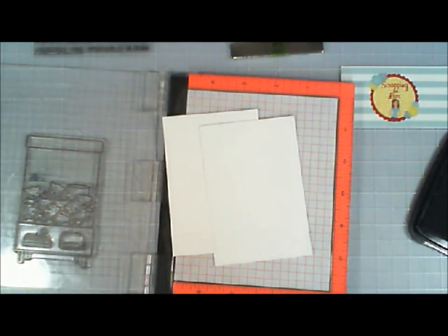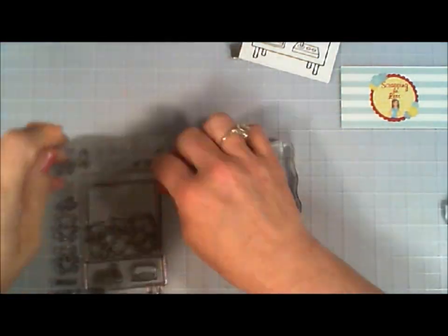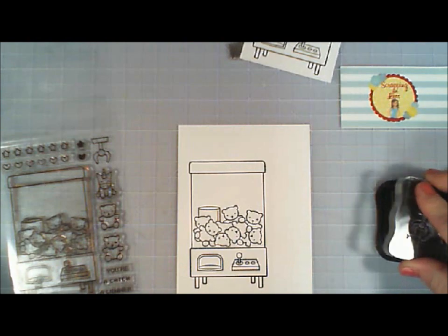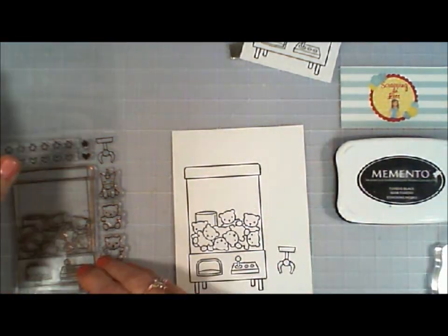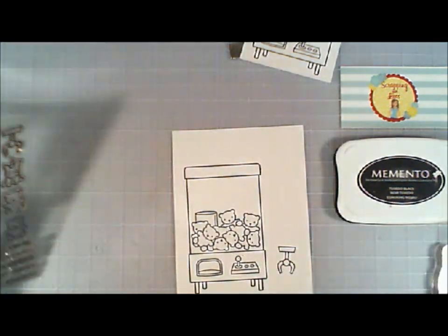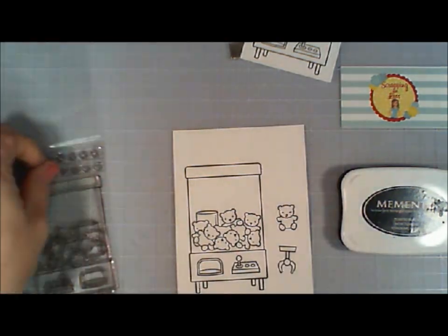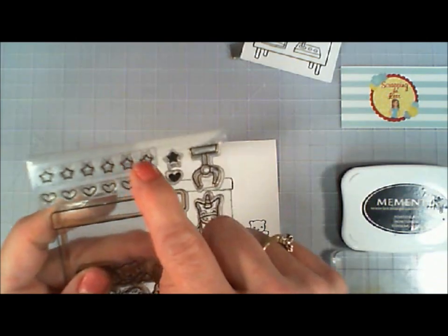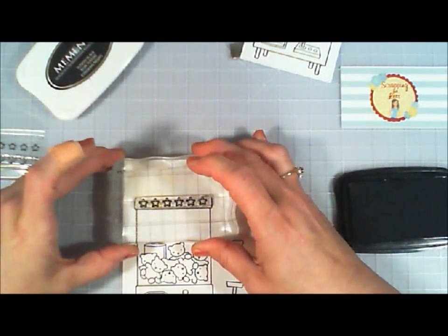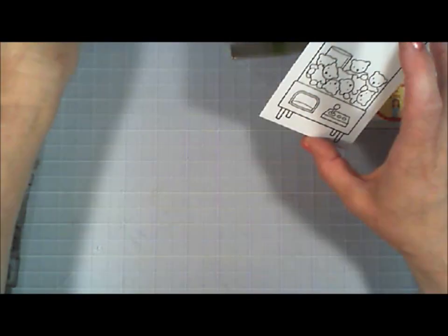I'm going to cut out two of the larger panels using that rectangle die and stamp my image on that as well, so I have two of the vending machines stamped. Now I'm going to take that adorable little claw and stamp that on the side. The stamp set also has cute little images — a little unicorn, two teddy bears, one that looks like the teddy bears in the vending machine, and another with a sly look. I'm also grabbing a little star stamp with a few stars in a row that fit perfectly on the top of the vending machine.